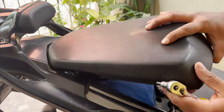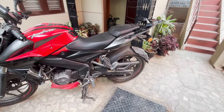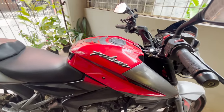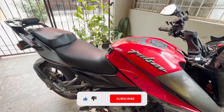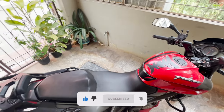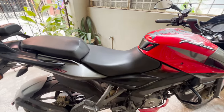Let's wind up the installation by putting the pillion seat back, and now let's see how it looks on the bike. I hope this video was informative enough. If you liked this video, click on the like button and share this video among your friends who own an NS. Please do consider subscribing to Archeonics channel for more such interesting content. Thank you.